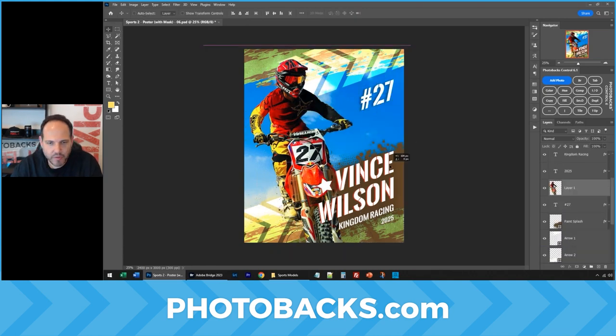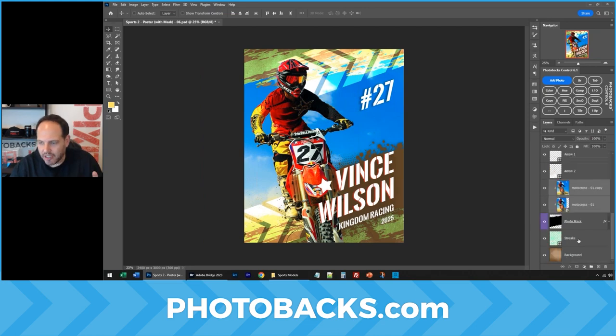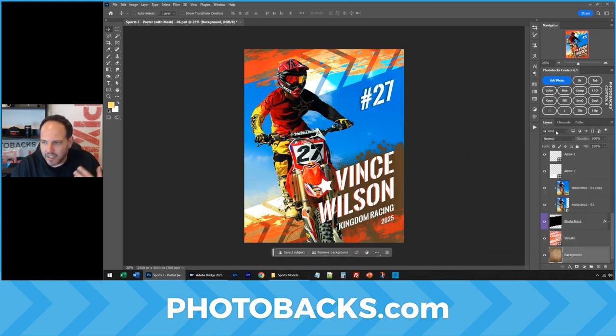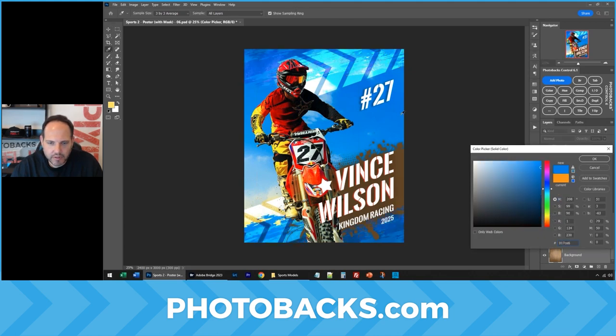Now we can move this over and change the colors. I'll double-click this shape layer — maybe you want to make that blue or red in the back. Oh, that looks fantastic. And maybe this background layer shouldn't be brown. We'll click Color in Photobax Control. We can try blue, we can try that yellow again. Looks fantastic.